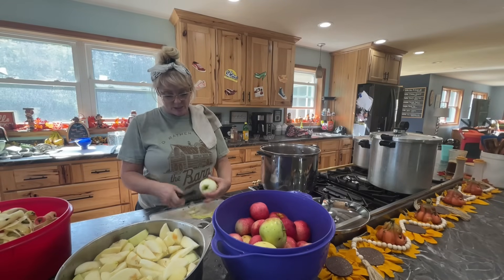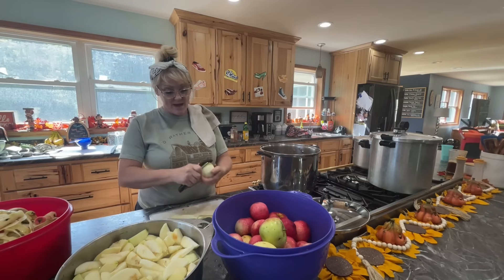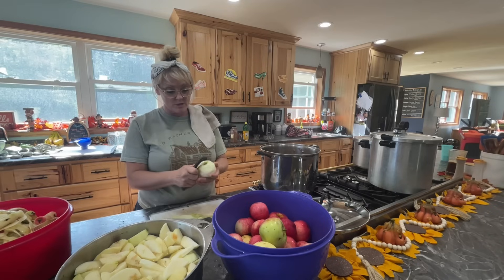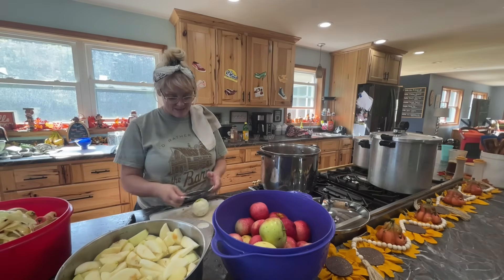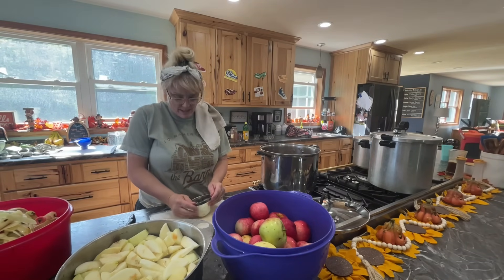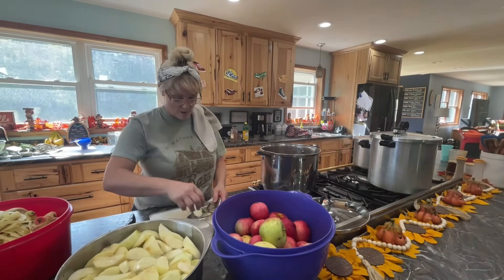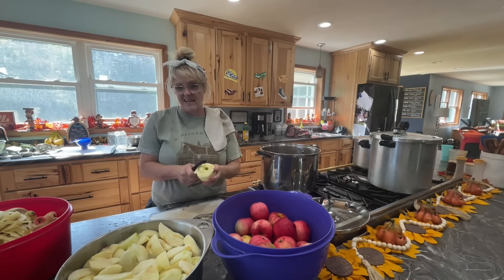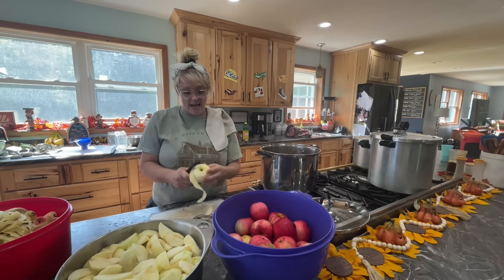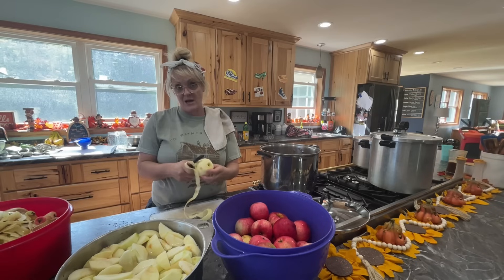My husband asked if that means we get an apple pie. I said not today — today is get the apples canned, and tomorrow is finish whatever I don't get done today. We have a fall shopping day planned tomorrow, lunch with the girls — Brendan's girlfriend and Hayley's best friend and her little sisters. It's a big girl, little girl thing. I'm impressed that I can talk to you guys and still keep doing these apples. That's multitasking!